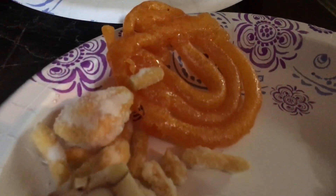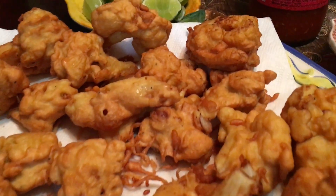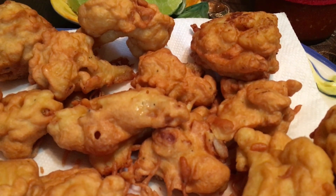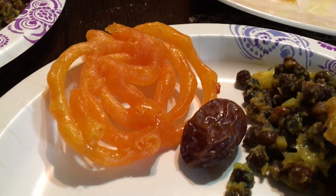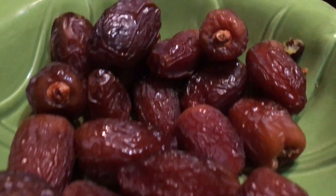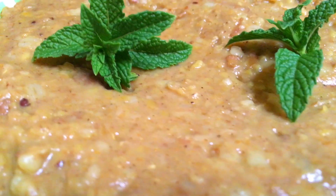Assalamualaikum. Today I'm going to introduce you to some of the traditional iftar items we have here. You can see fried cauliflower — very tasty, you can try this. Here you can see jilepe; the orange one is jilepe. You can also see some very cool dates here — these are really good.